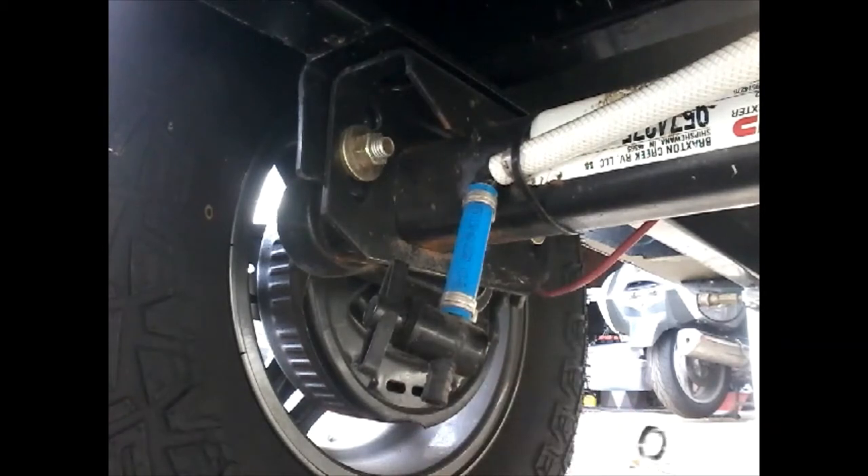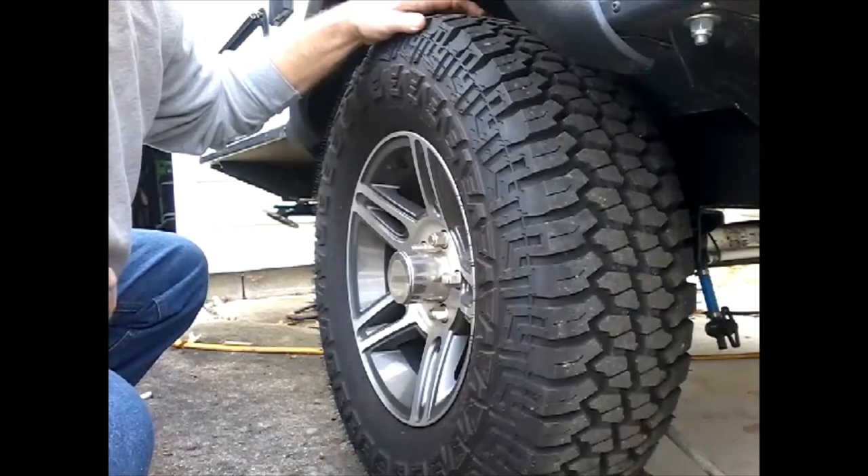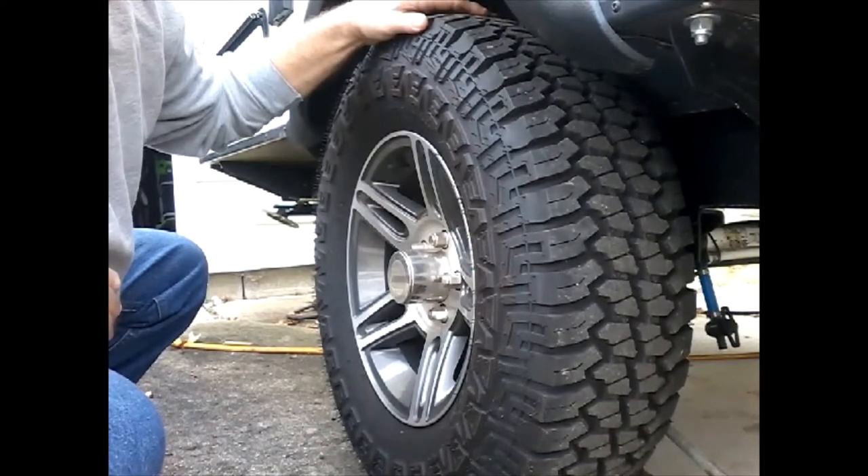If you have U-bolts and leaf springs, you want to go through and check all of your spring hanger bolts and also your nuts on all your U-bolts. The next step is to jack the trailer up so that the wheel is off the ground.